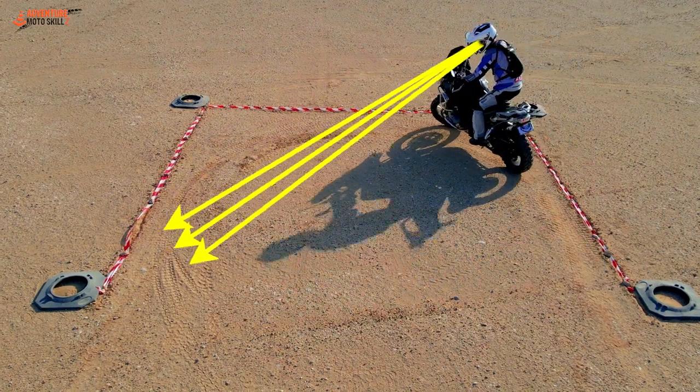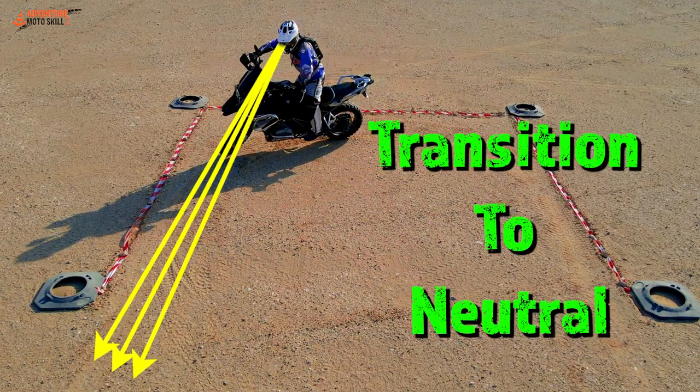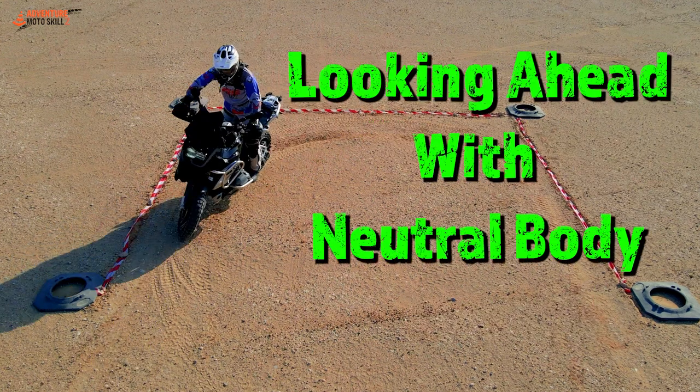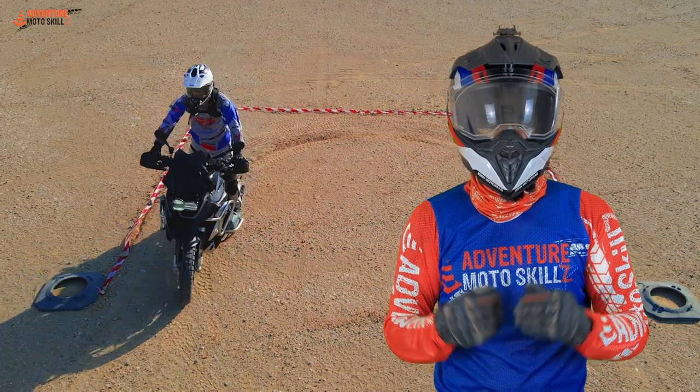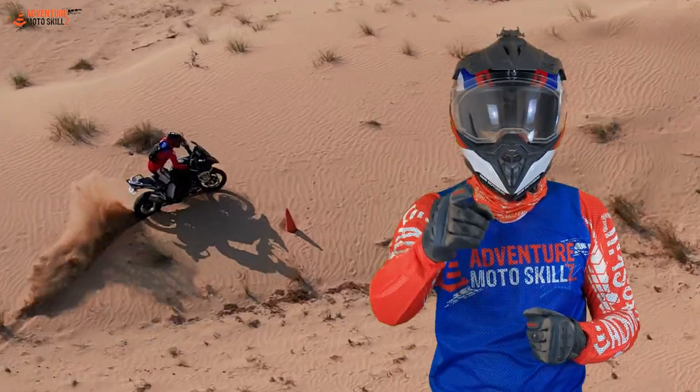How you combine these ingredients varies greatly from rider to rider and the terrain you're riding. The only way to get proficient is to get out there and practice. We'll see you out there.